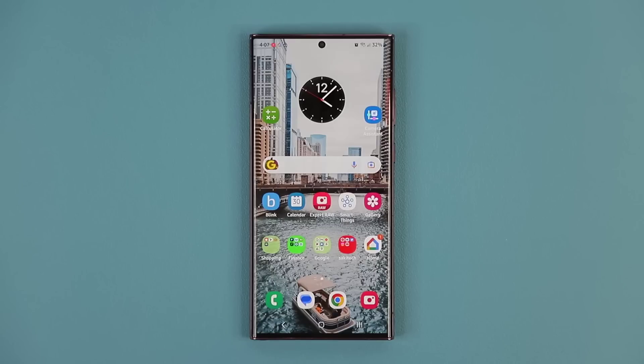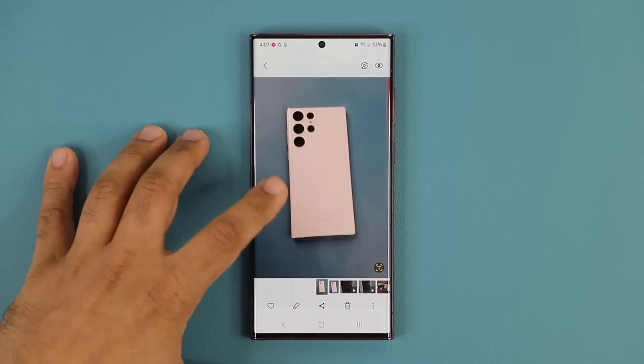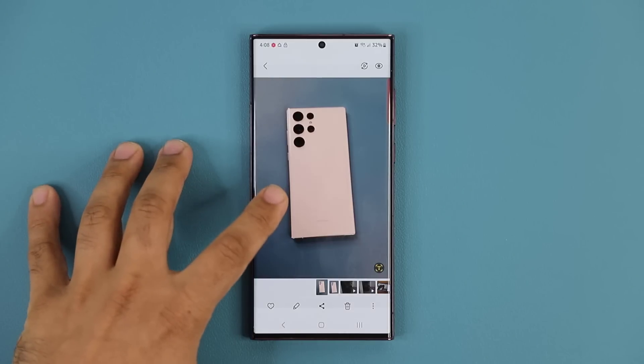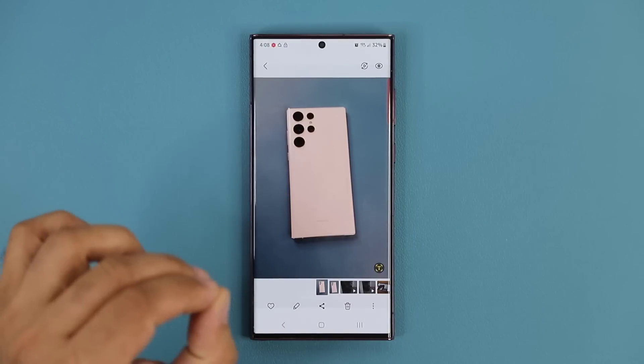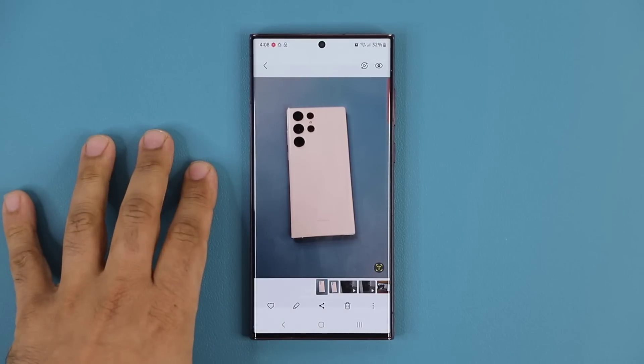This feature has to do with the gallery application and it's going to be useful for just about everybody. I'm in the gallery right now and here I have a sample photo, and what I can now do is mark up this photo with exceptional detail and new features. Let me show you what I'm talking about.